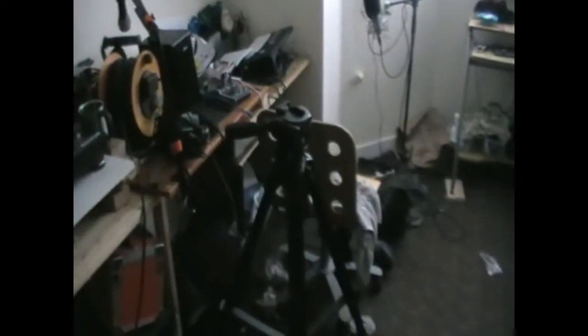So apart from a camera, this is what we got to work with. Got some microphones, got some mixing equipment, got record decks in various stages of repair, got this camera, got this camera, and a tripod, and a whole lot of mess.